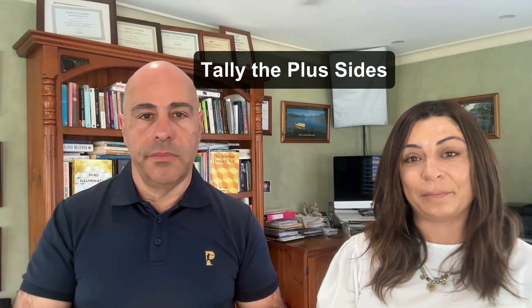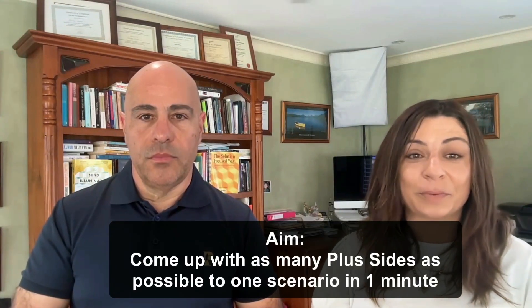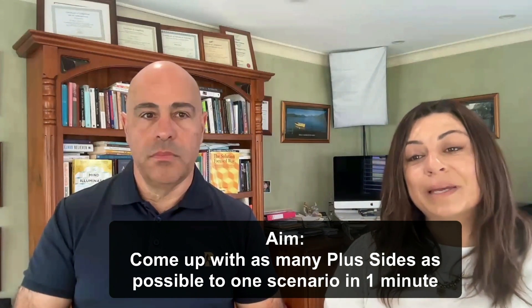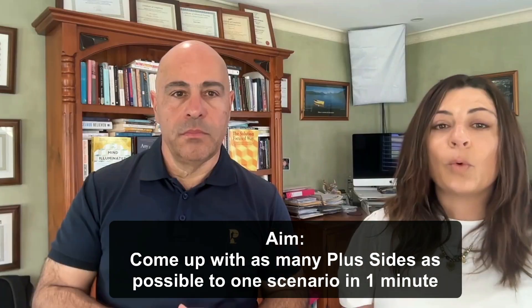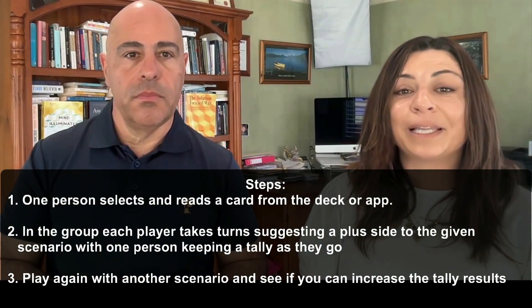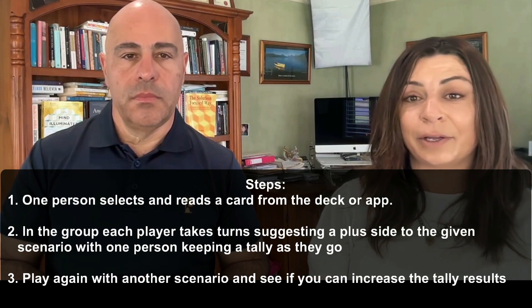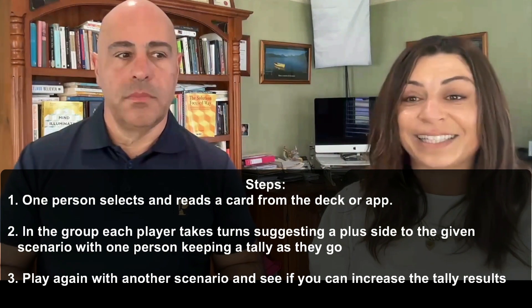The next way you can play is called the Tally the Plus Sides game. You can play this game in groups from two to 200 people. The aim is to come up with as many plus sides as possible to just one scenario in one minute. One person selects and reads a card from the deck or from the app. Each player takes turns suggesting a plus side to the given scenario, with one person in the group keeping a tally as they go.